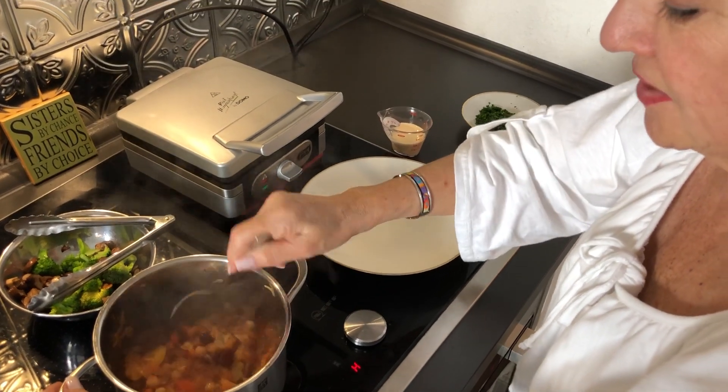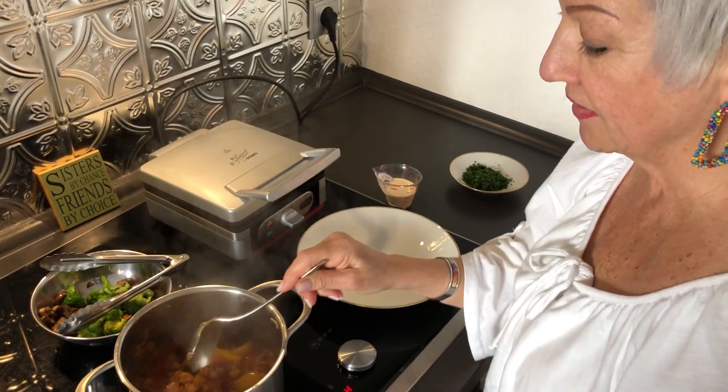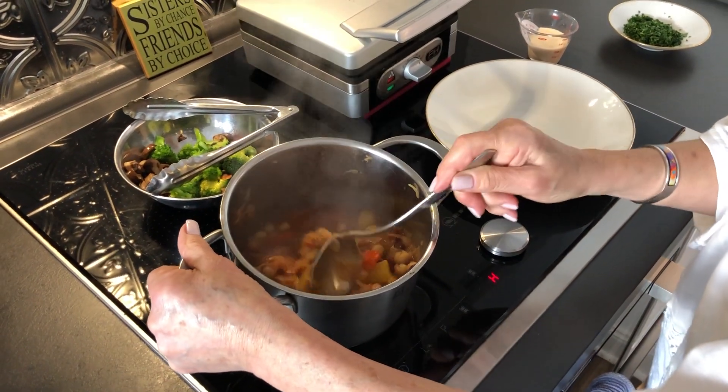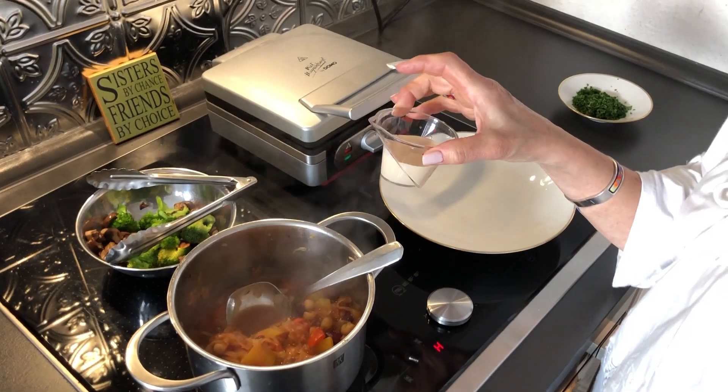It's suppertime at my house and I just wanted to share with you how I put my supper together. I have something really unconventional tonight — a really great recipe for bean and sauerkraut chili. I'm gonna link the recipe below for you, and it comes with a spicy tahini sambal sauce.